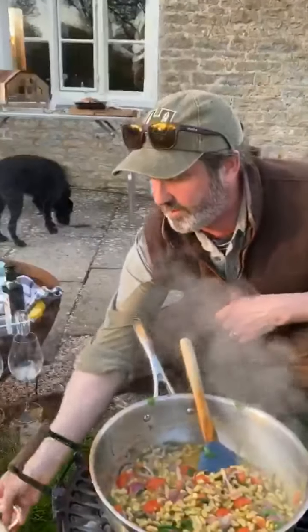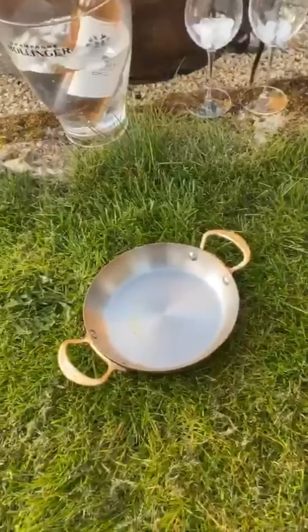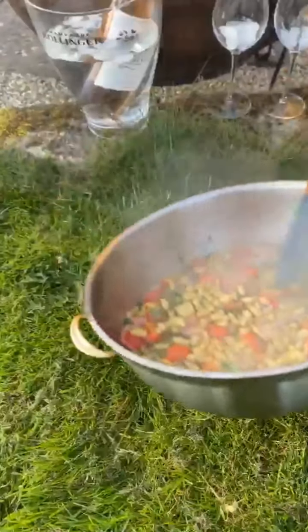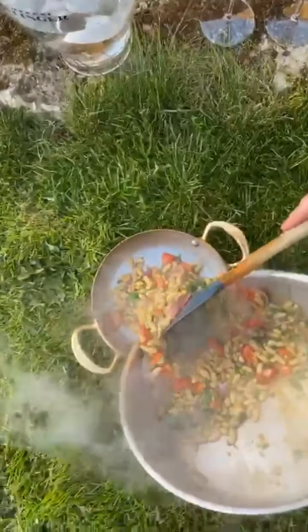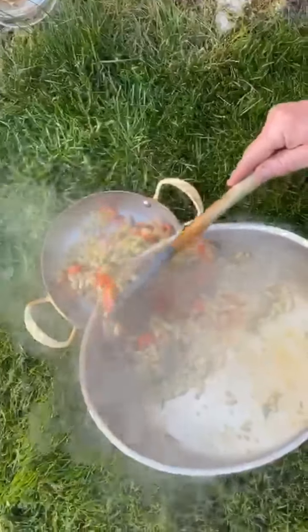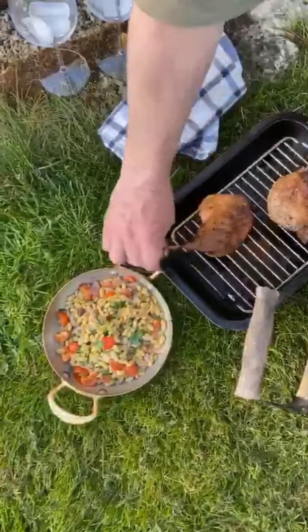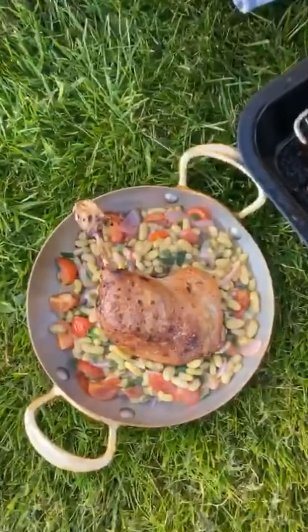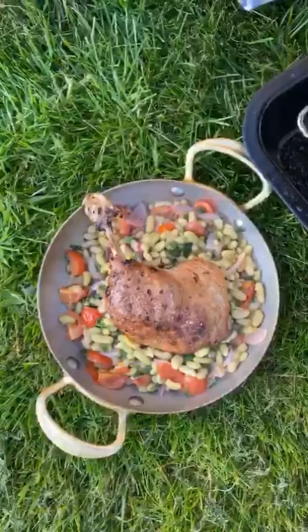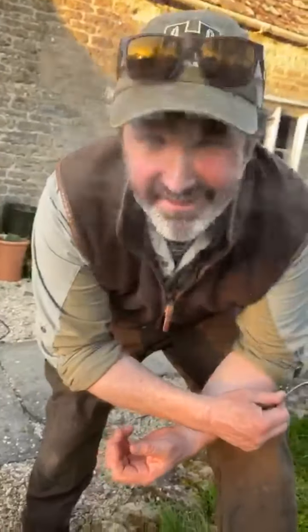I'm going to pop it down on the grass here and serve some nice load of our beautiful beans, tomatoes, and shallots. And here we have the pièce de résistance - as simple and pretty as a picture: flageolet beans with spring flavours, lemon, sherry vinegar, and perfectly confit duck.